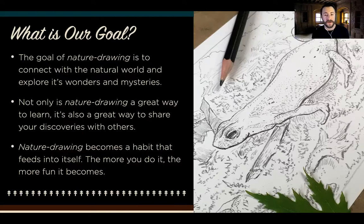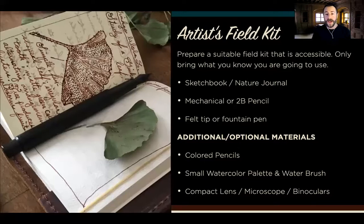The more you do it, the better you get, the more excited you get, and it's something that becomes really personal and really fantastic to share with other people as well.